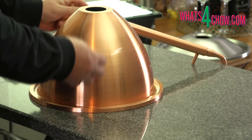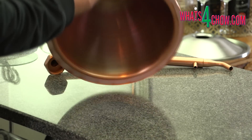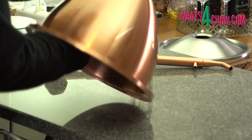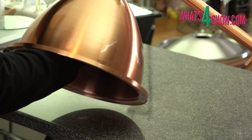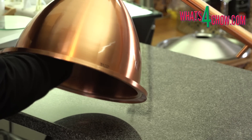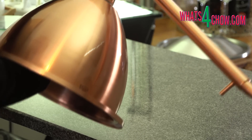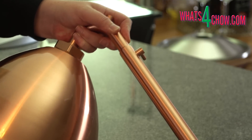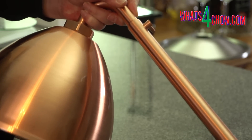Historically the alembic or pot still came first, so let's start there. The alembic setup consists of a copper dome which replaces the existing stainless steel lid on the boiler. The copper condenser unit attaches to the top of the dome by means of a large threaded nut. When distilling spirits in an alembic setup, some of the flavor from the mash or wash naturally passes through the process into the end product.